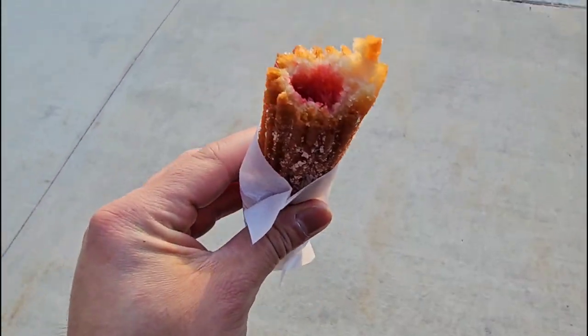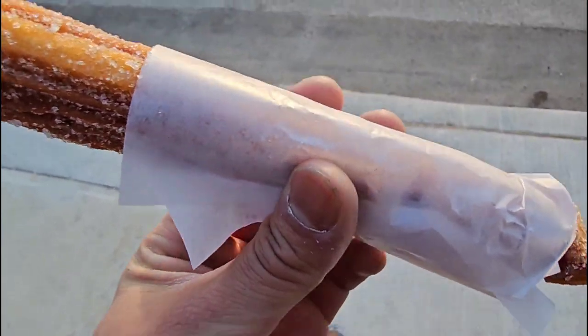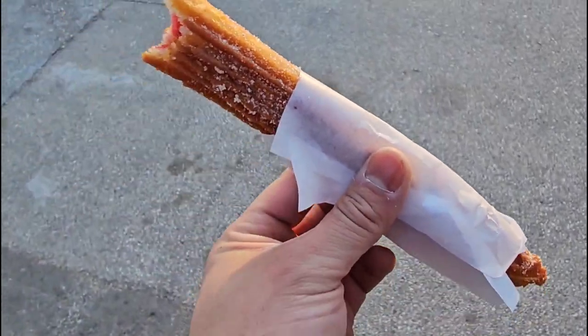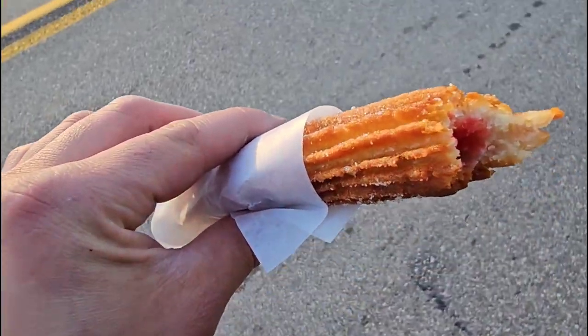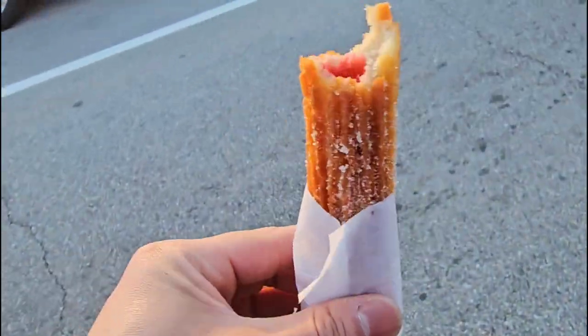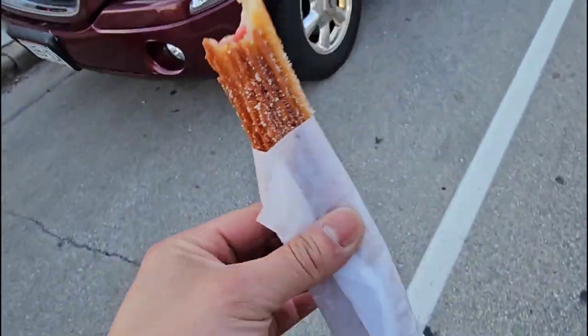Here's the churro — strawberry filled. I'm going to give you guys my honest opinion. One: it's cold. Two: they don't make their own dough. Ultimately I wanted to try it, but what I don't like is that it's not hot. I want a hot churro.